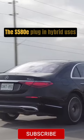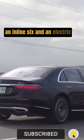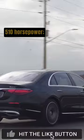The S580E plug-in hybrid uses an inline six and an electric motor to pump out 510 horsepower, and all-wheel drive is standard here as well.